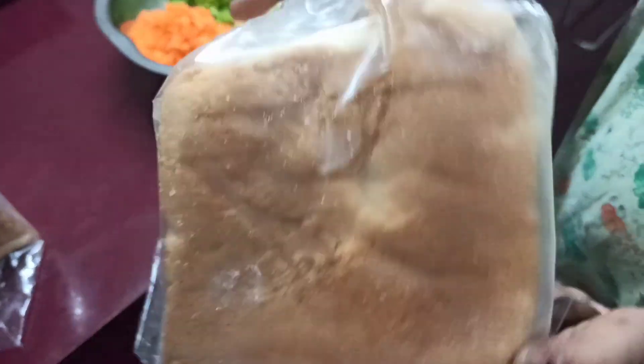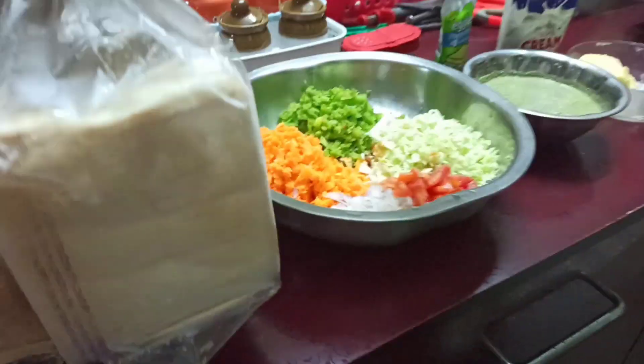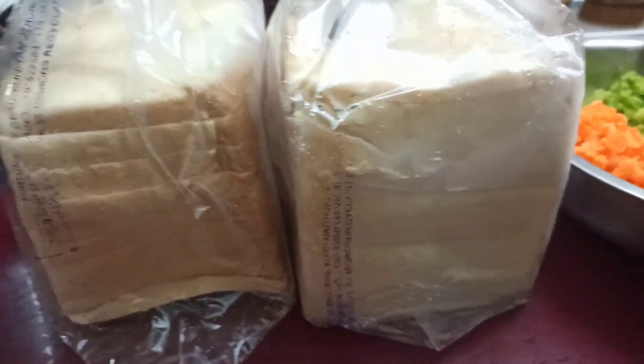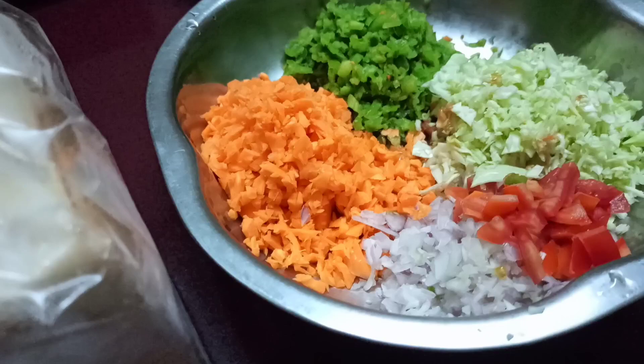Listen, it is a really good size bread. You can use a family bread, wheat bread, or milk bread.